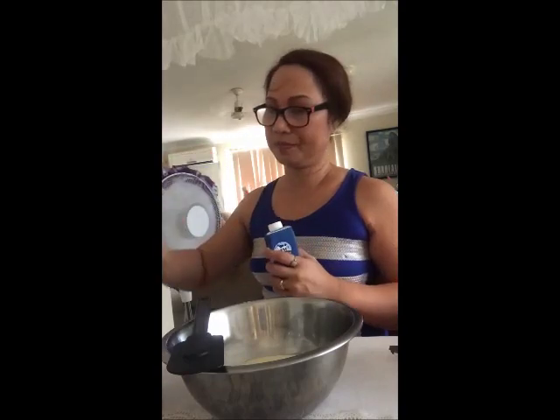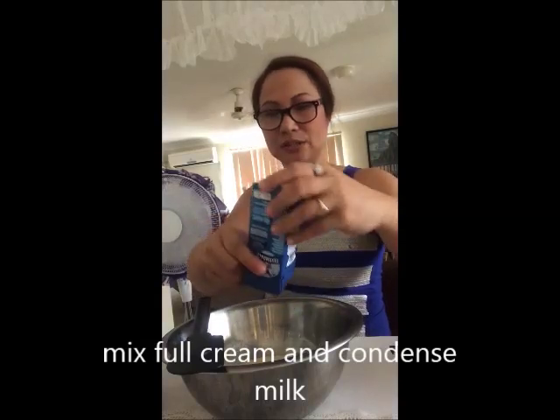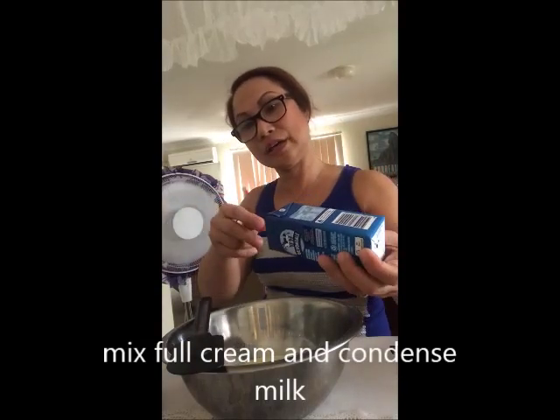We also mix with milk so that we can pour it out and prepare the cream, mixing it together with the condensed milk.